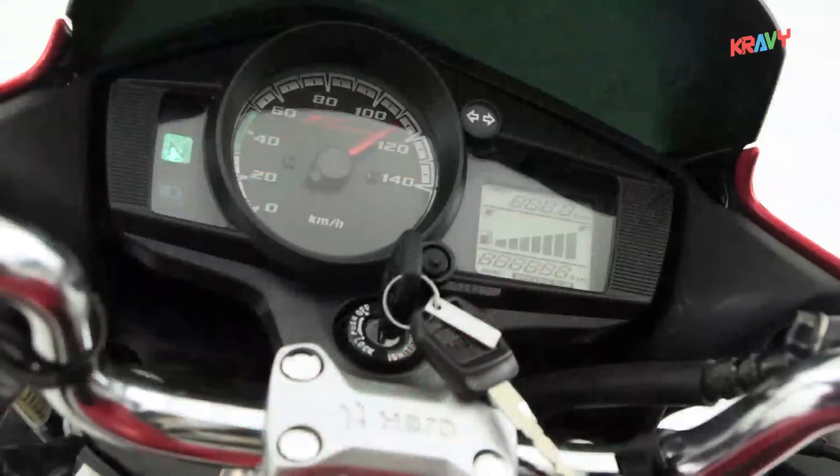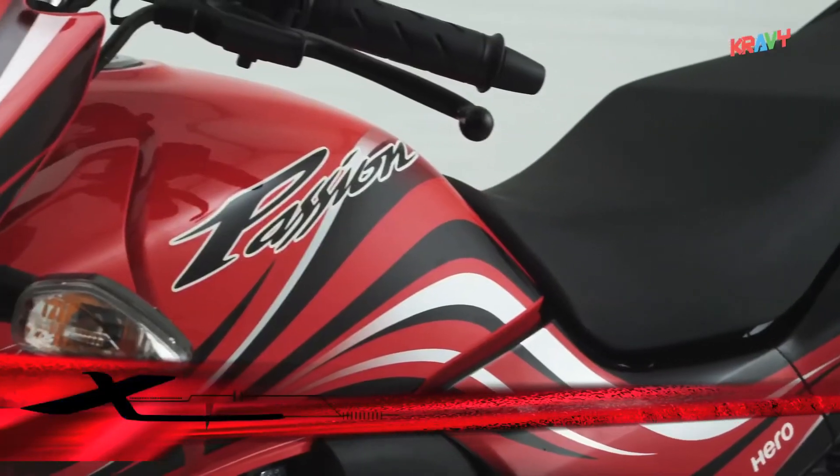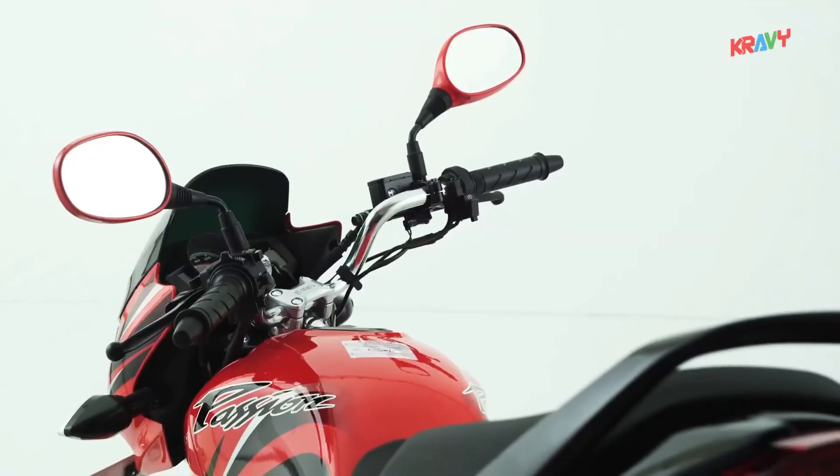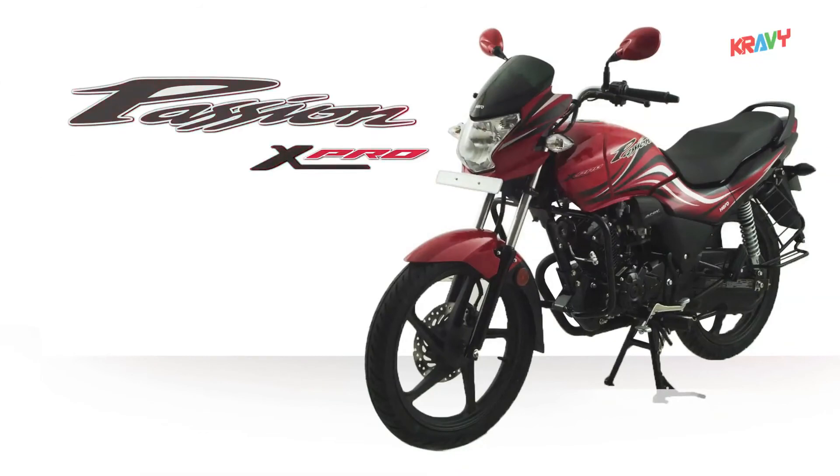So get ready for an exhilarating, exciting, exuberant experience on the all new Passion X-Pro from Hero.